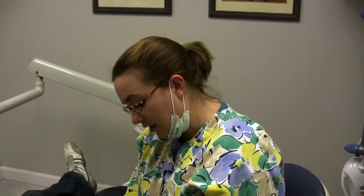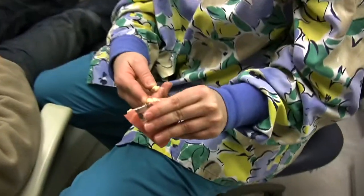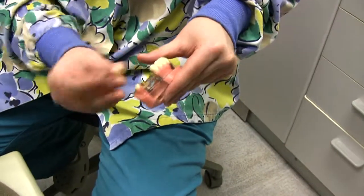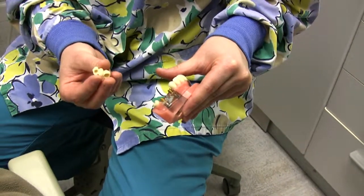So to keep a nice healthy smile and to keep your adjacent teeth from tilting in and your upper tooth from hyper erupting, the best option would be for you to have an implant. You can see the titanium screw goes up into the bone here, covered by the tissue, and then we actually make the crown here for you.